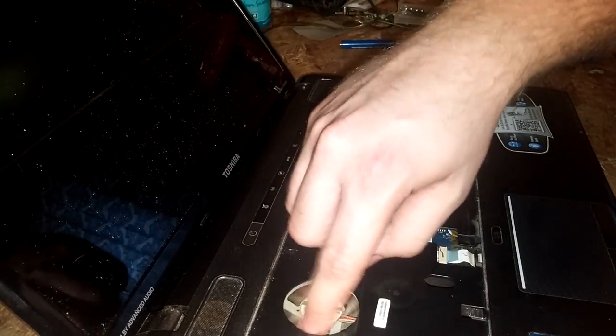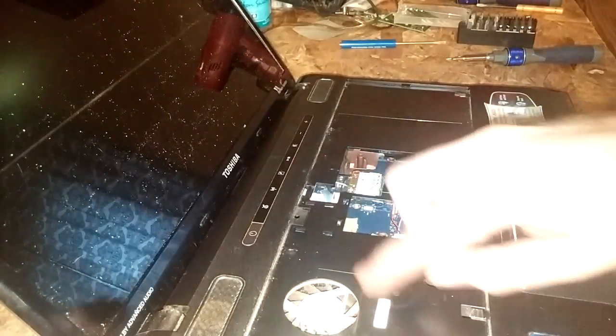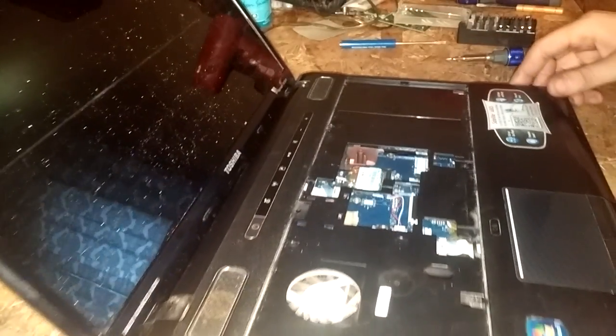It's a good time to take some air duster and blow out your fan, or disassemble it even further and reapply the thermal paste and heat sink to keep it from overheating.